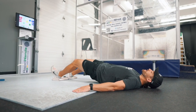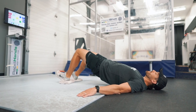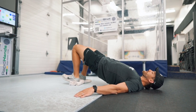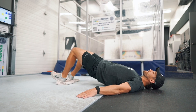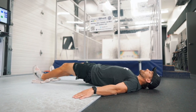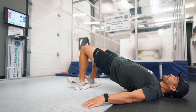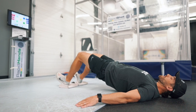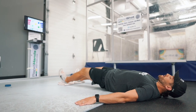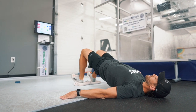The hamstrings have two primary functions: hip extension and knee flexion. We trained hip extension in the hip thrusts, but to get a complete training effect it's important to also train knee flexion to offset structural imbalances that hockey players run into during the season and to take performance to the next level. Perform 10 very controlled reps here.